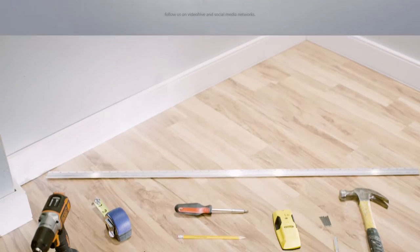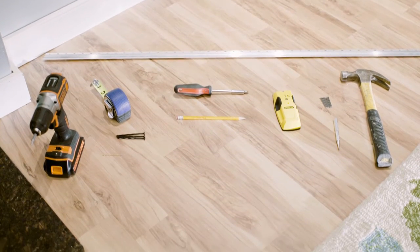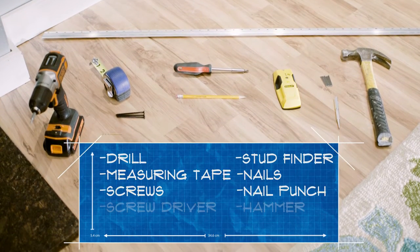The EasyFit Mantle from MantleCraft makes installation a simple project that two people can complete in just a couple hours. Here are a list of tools you'll need.